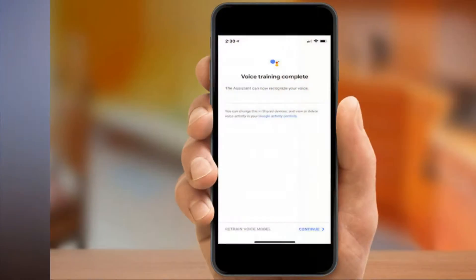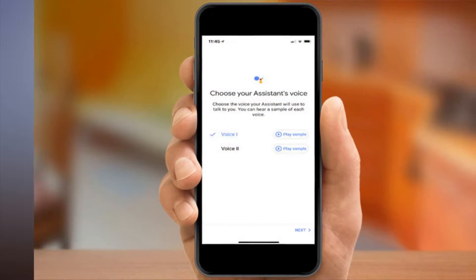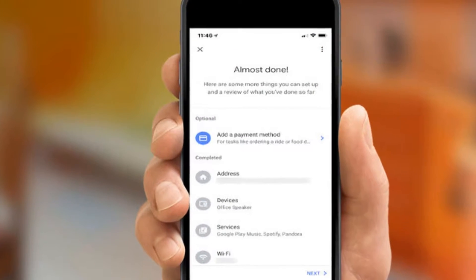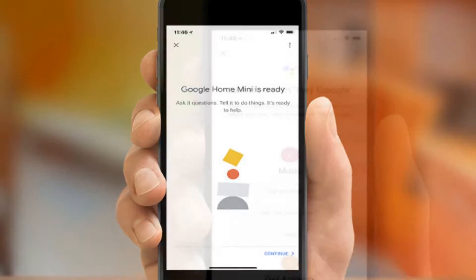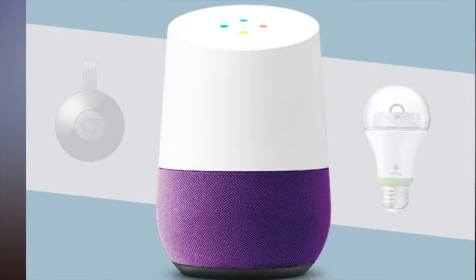Step 1: Download the Google Home app for your smartphone or tablet and launch it. Step 2: The first screen of the app should automatically detect the Home Mini. If it doesn't, tap the Device button in the top right and then tap the Add New Device button to get instructions on how to find the device.